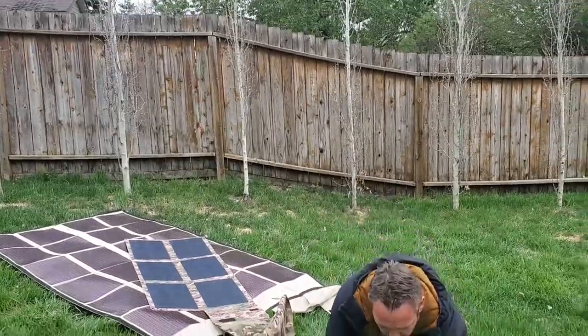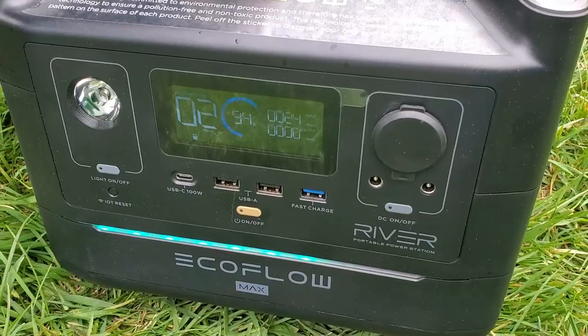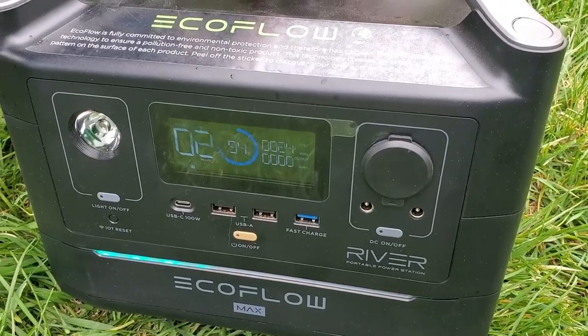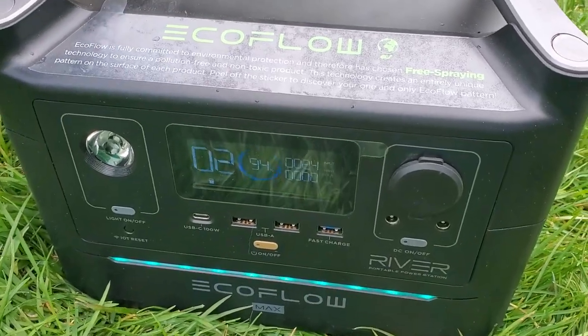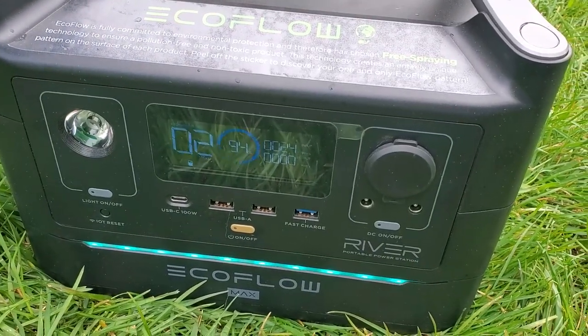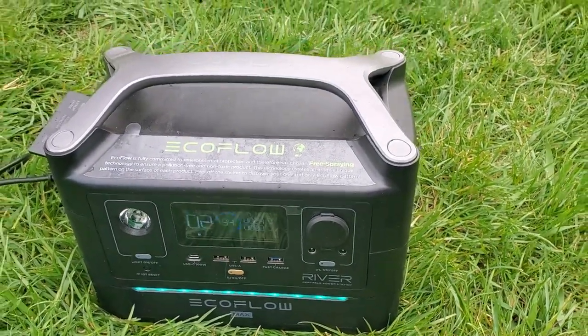Let's see what we have for readings here. Ours is actually producing better readings — we are approximately four more watts going in. We've got 24 watts going in, whereas we saw 20 watts going in with the Powerfilm. And that's with the same low light conditions.